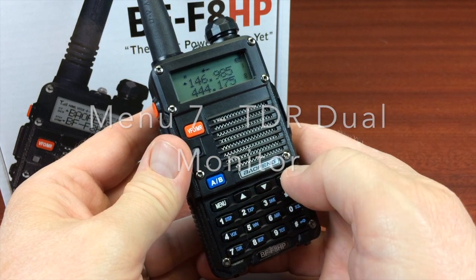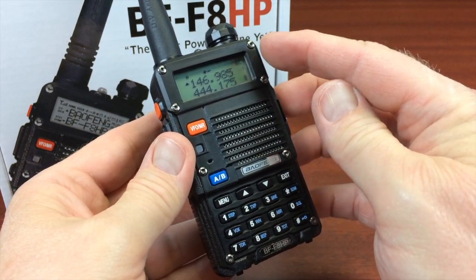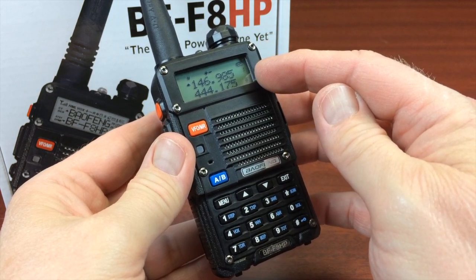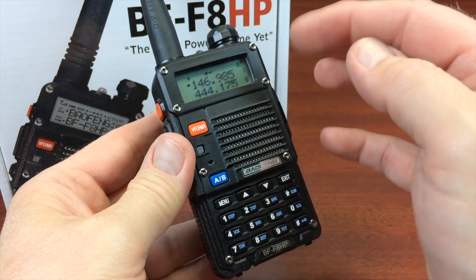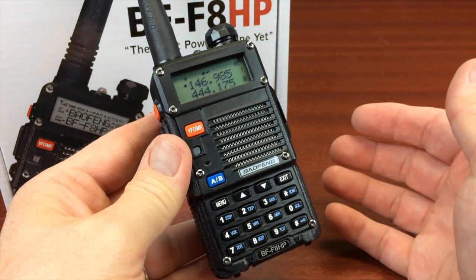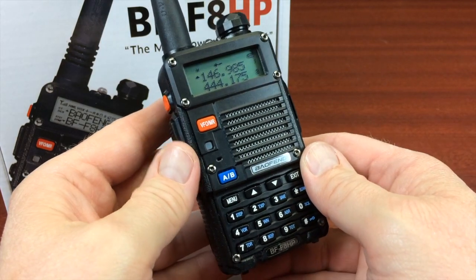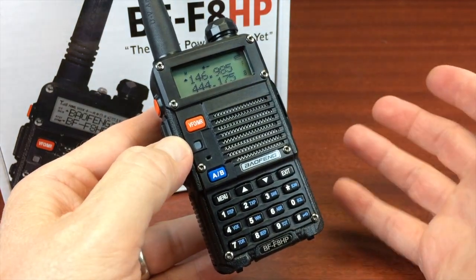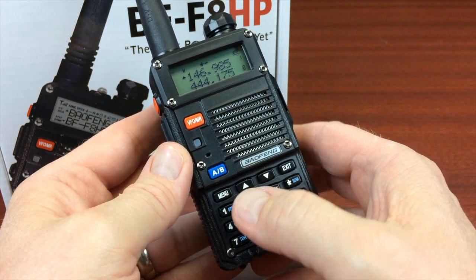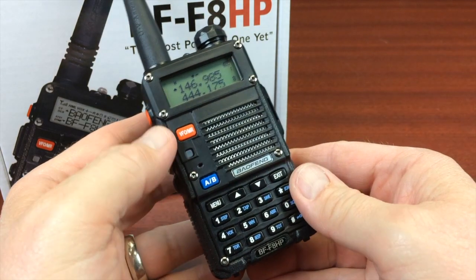You want the dual monitor to be set to off while you're programming. The dual monitor feature is when you can put something in memory — you can put one in Bank A at the top, another in Bank B at the bottom. Every few seconds it switches between the two to monitor and see if anybody's transmitting on one of those two. That's kind of handy if you have two favorite repeaters you want to monitor. Alright, now we've done the preparation steps and we're actually ready to program it in.